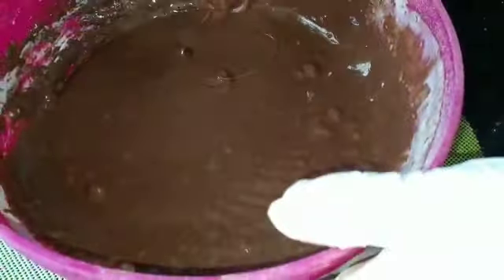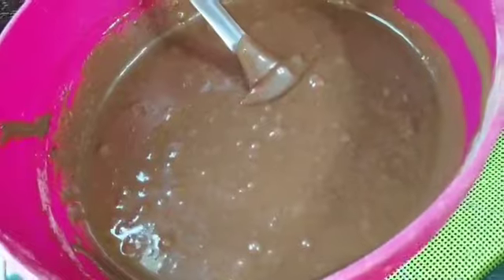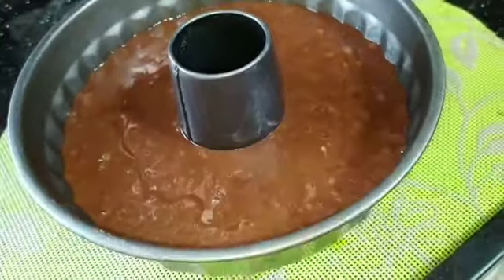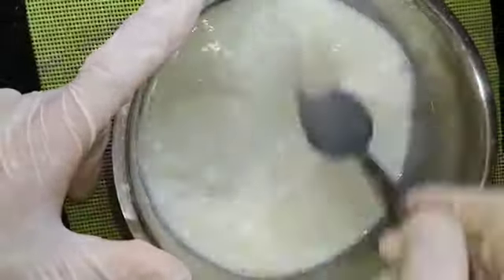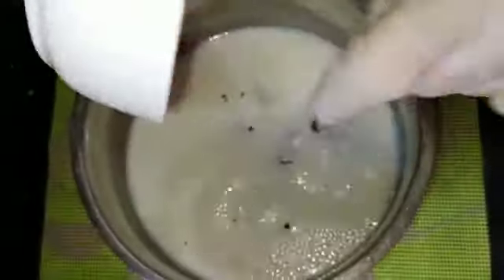Now for the water, we put it in with a spatula and try to work it well. We add the spatula to the powder so we don't leave anything in the bowl. The water mixes very well and now we are going to add the sugar. I put the sugar in the pan along with a couple of pieces of chocolate.